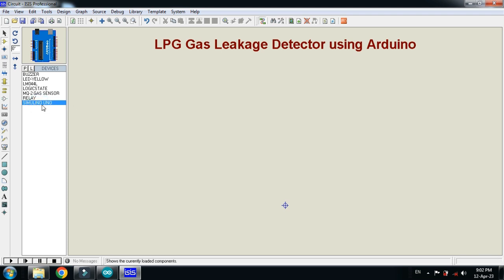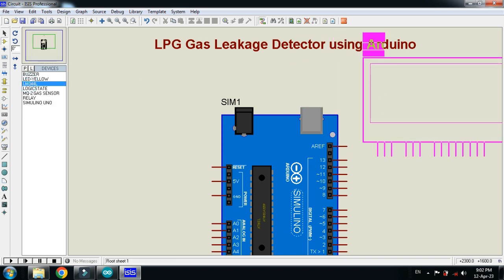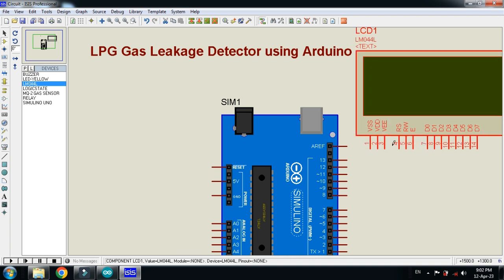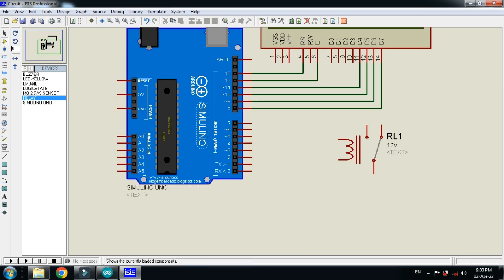First of all, place the Arduino Uno, then choose the LCD and place it. Now connect the pins. Next, pick the relay and place it, then connect the buzzer with it.